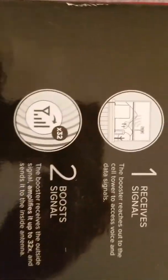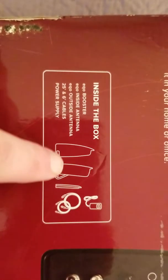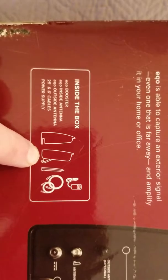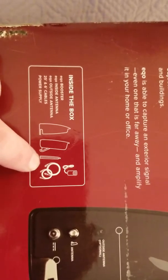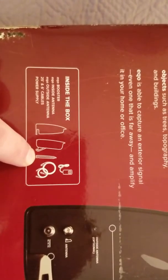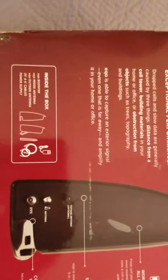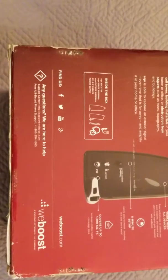It tells you how to set everything up, and this one comes with the optional outdoor antenna. You can see right here what comes in the box. This here is actually your booster that sits in the window. This is an indoor antenna where it distributes the signal throughout the house, and then this little thing here is the optional outdoor antenna that you mount on your window or on the side of your house. Then it comes with the cable and your power adapter.